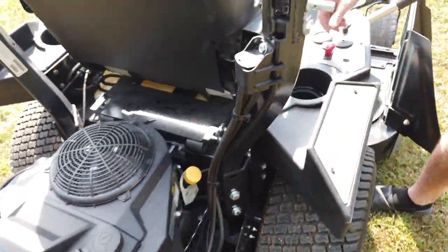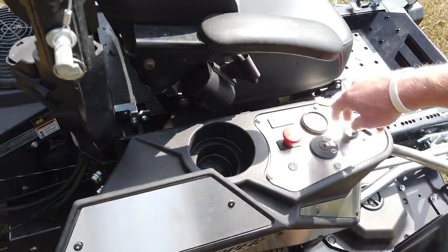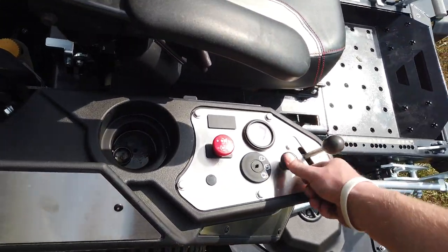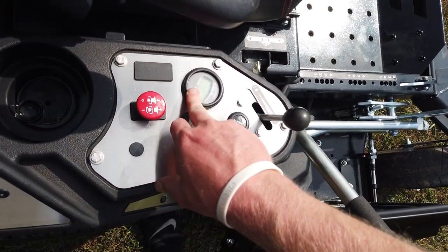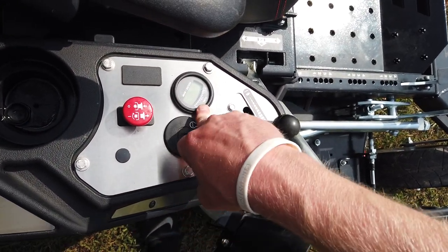On your dash you have a PTO, a choke, your throttle, your key switch, and then your hour meter. It also tells you your fuel at the top as well.